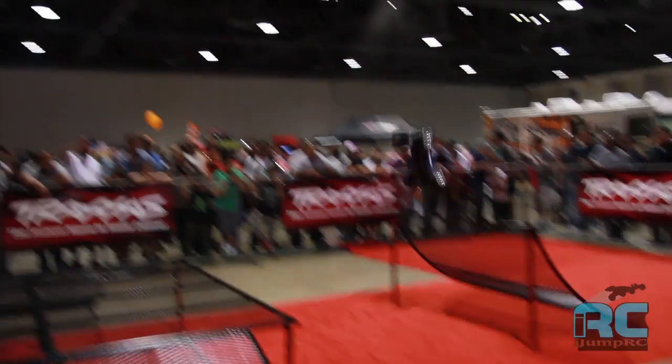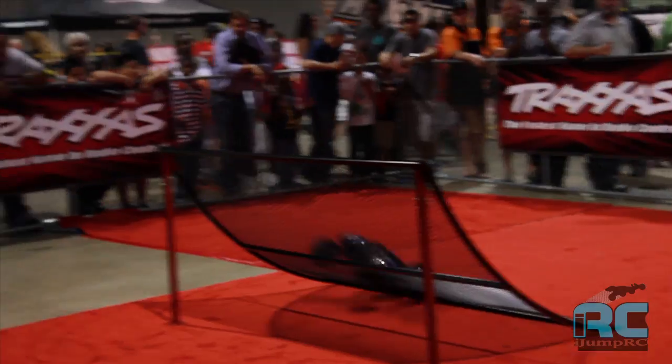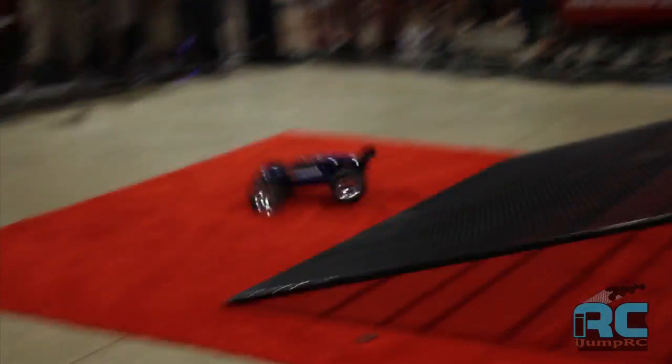All of our Traxxas cars and trucks are designed to catch big air. Earlier we were running the E-Revo Brushless Edition, catching huge air, doing triple double backflips. Going big, having fun. The crowd was getting into it, and we're just having fun here in the demo zone.